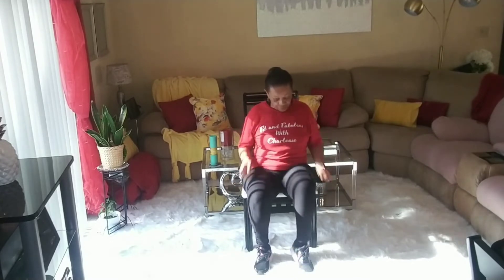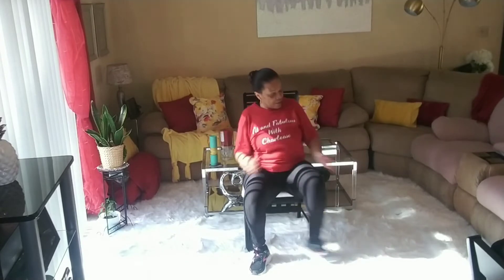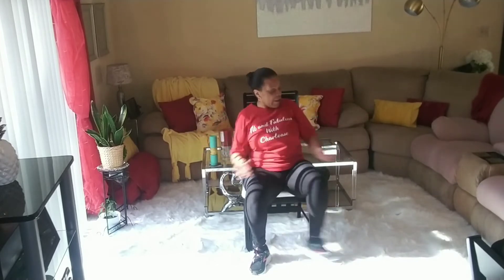All right, trying to get some steps in, guys. We're going to do a one-leg tap out. Four, three, two, one. Tap, tap, tap, tap, tap. Sit up straight, hold that tummy in. Ten, nine, eight, seven, six, five, four, three, two, one. Walk.